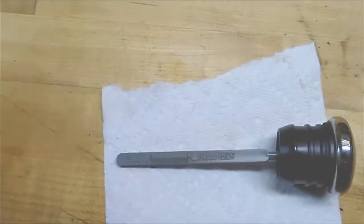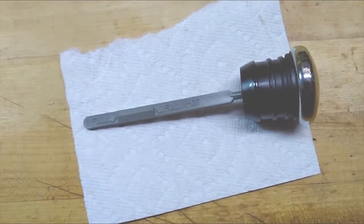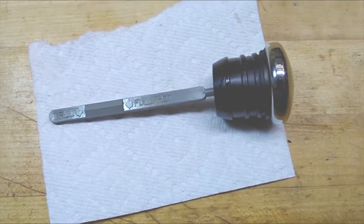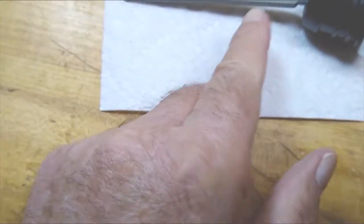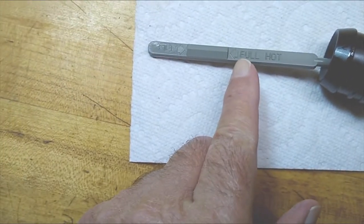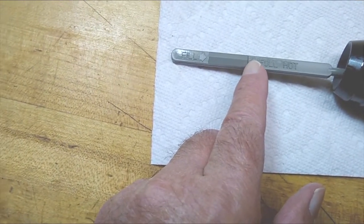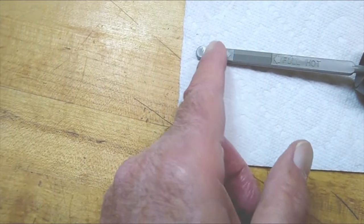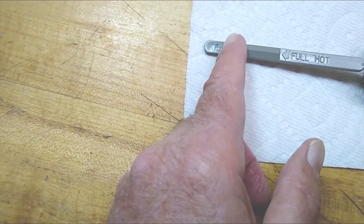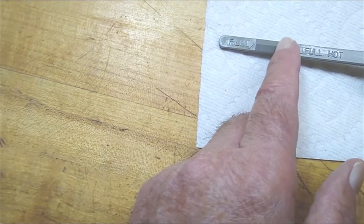Now this is your dipstick. Right up here is your full mark. Now after you've warmed the bike up, if the oil is between here — which is your low mark — and here — which is your full mark — you're okay.